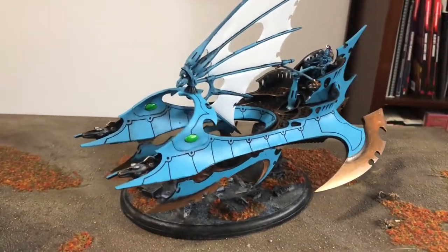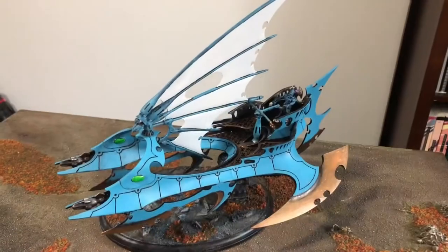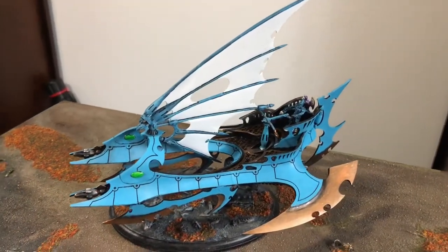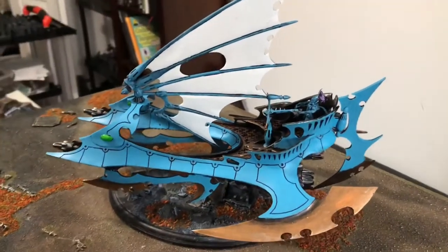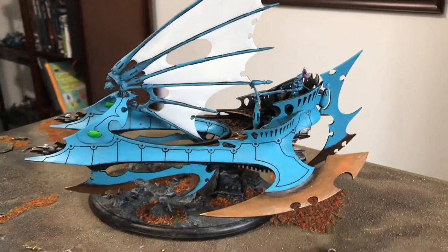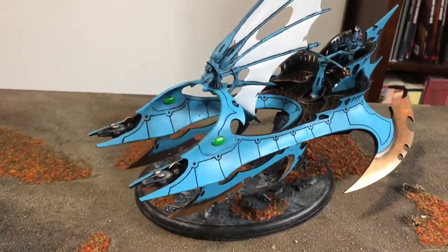Now all we need to do is a little bit of weathering, a little bit of detail work, and then of course the freehand. Overall I'm very happy with the progress so far and I'm really excited to get it back on the table looking the way it does right now. With the points adjustment I think I'm going to be having a lot of fun with this on the table.